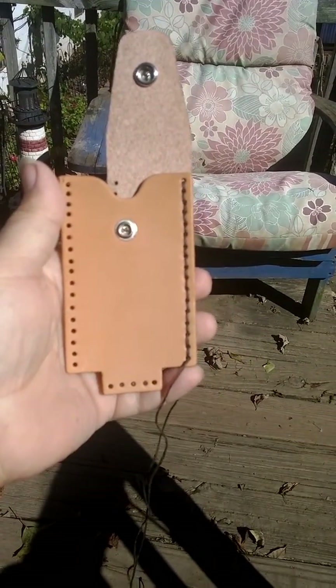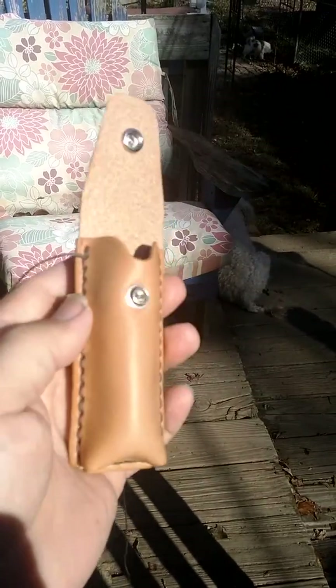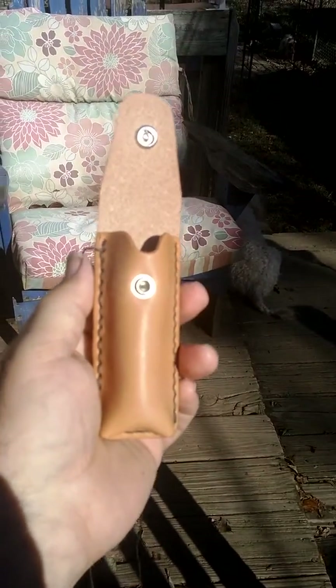And I'm going to finish the rest of it. This is the pouch part — I got it together. Now I'm going to put a loop on one of the sides of it to slide a ferro rod down in.